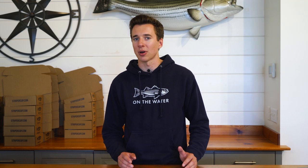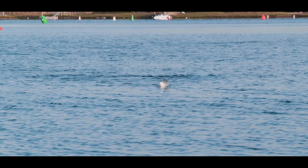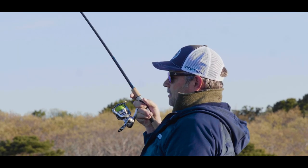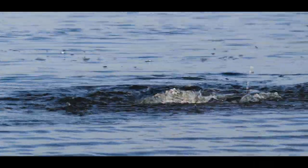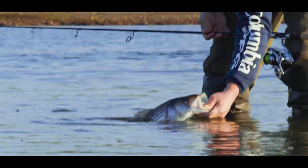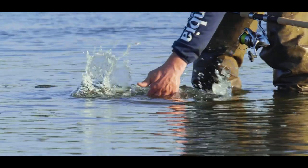You can fish a lot of these plugs just as you would a pencil popper. They're not going to cast quite as far, but the advantage over pencil poppers is that when you fish them on that shaky-tip, slow retrieve, you can make the plug ride with the nose down in the water while still giving that quick walk-the-dog cadence. This is a really realistic presentation, and especially coupled with the rattles you can usually find in these small plastic spook plugs, it's a great combination.